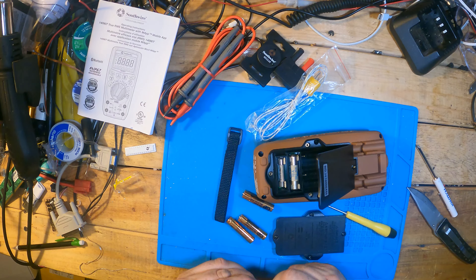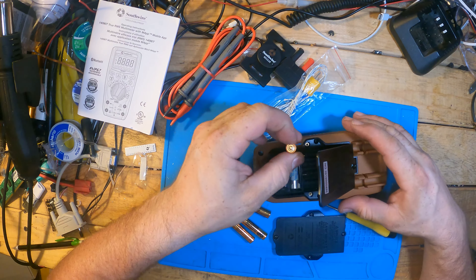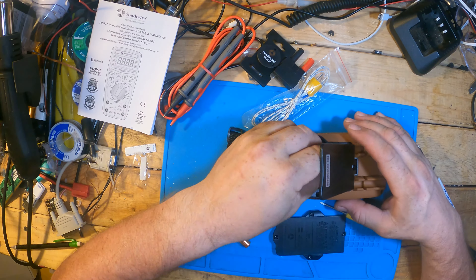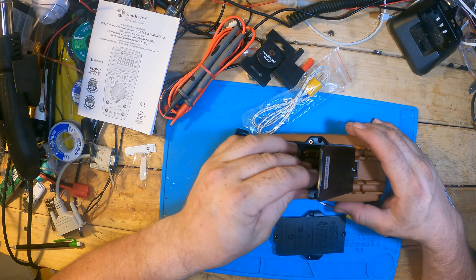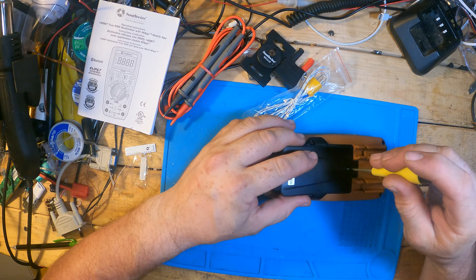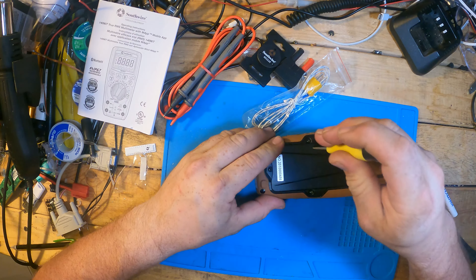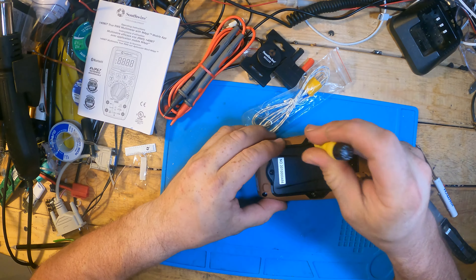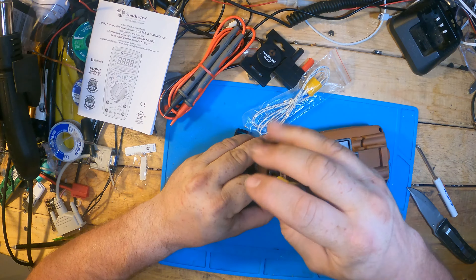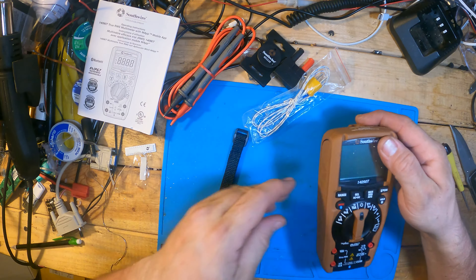I'm not expecting a lot from these batteries, but they don't feel cheap. It's the first meter I've ever had with AAAs — everything I've always had used nine volts. Hopefully they last just as long. We'll put that back on. If you pry up on this side first, the other side will float right up. I especially like the fact you can change those fuses that easily.